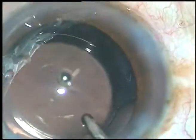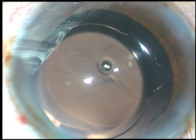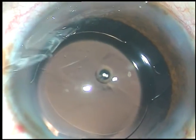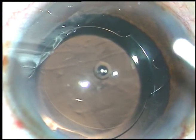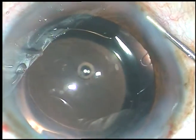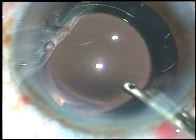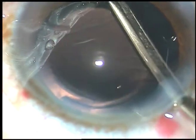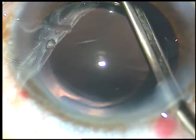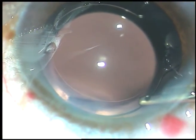The case is done. The side ports are hydrated. This is a bit of moxifloxacin. The stroma on either side of these stab incisions are hydrated to make these wounds self-sealing. The final lavage of the anterior chamber is done, the chamber is formed, and the case is concluded.